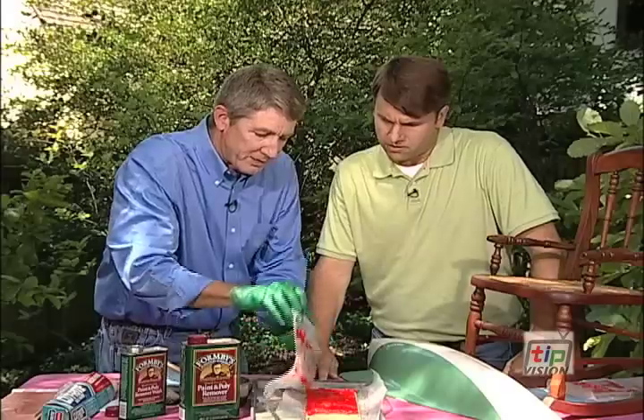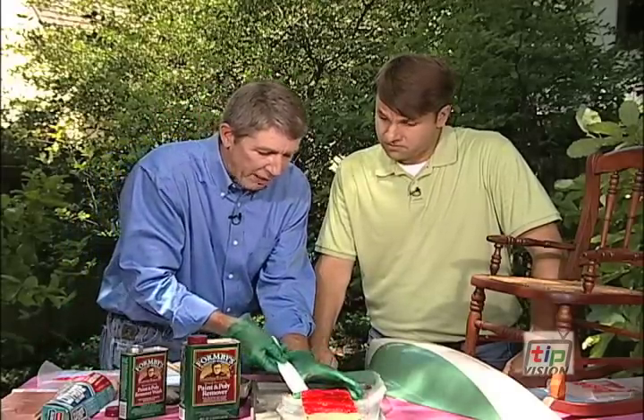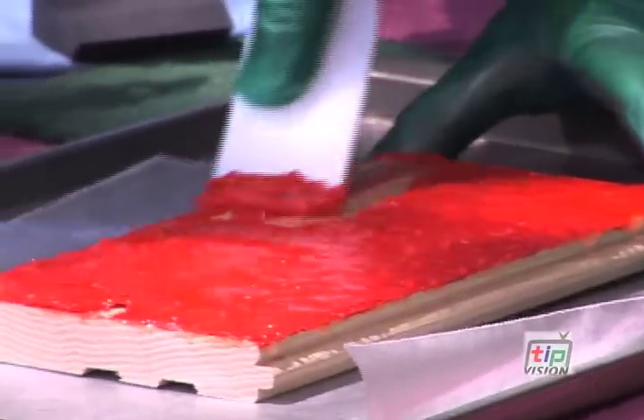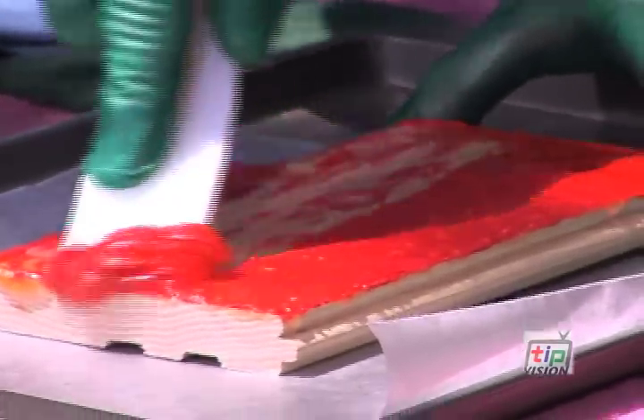I'll peel off this piece of wax paper. I don't want to use a metal scraper because that might scratch the wood, so we'll use this plastic scraper. Notice how that takes it almost down to the bare wood.